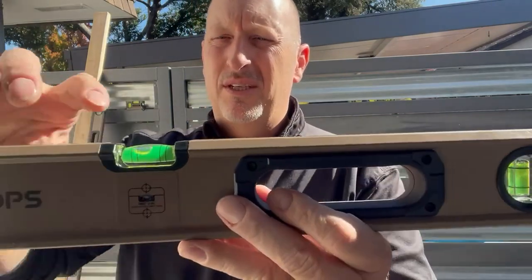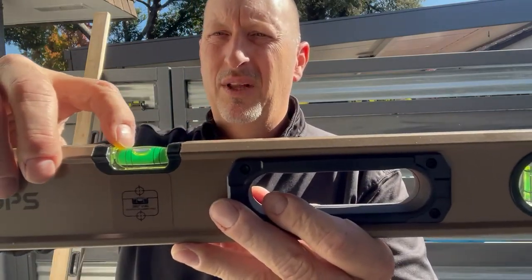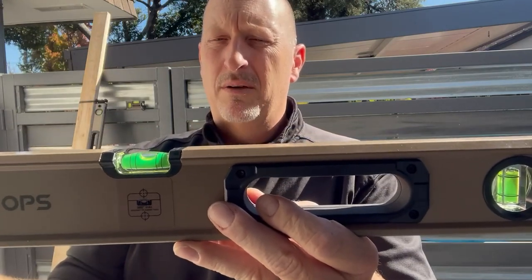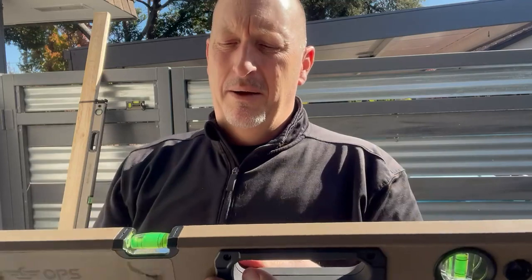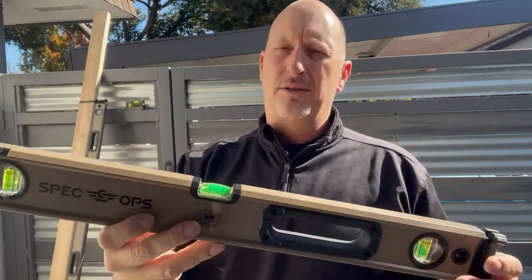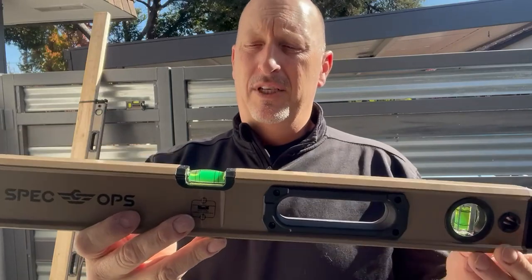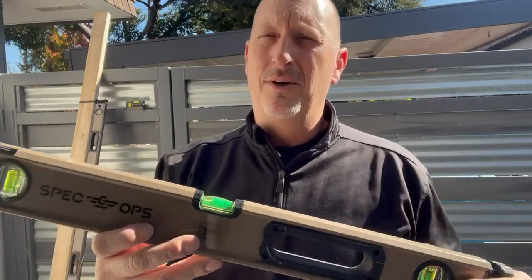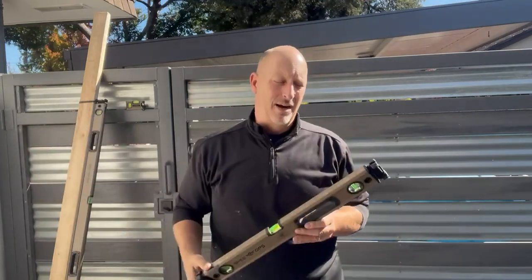They've also put two lines on here — that's a 2% slope, which is a quarter inch per foot. So when you're doing plumbing or concrete work, you have an easy quarter inch per foot built right into this thing. You can also split that bubble or line in half to get an eighth inch per foot, so you can actually use these for slope work, which is really cool.